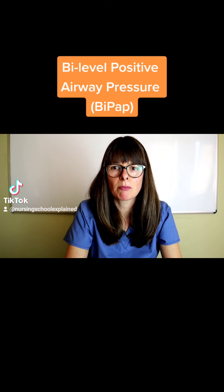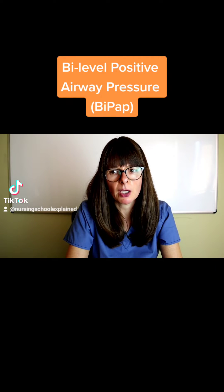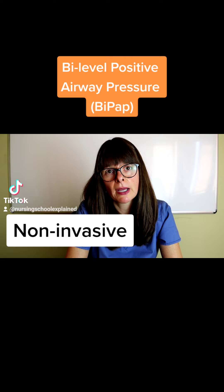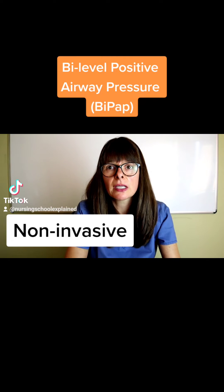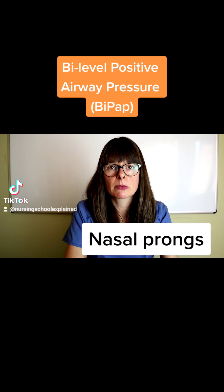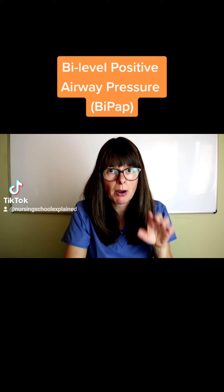A BiPAP machine, or bi-level positive airway pressure, is a non-invasive aid to help the patient breathe better for whatever reason. It is non-invasive, meaning there is no endotracheal tube attached, but it uses a tight-fitting face mask or nasal prong where the machine creates positive pressure.